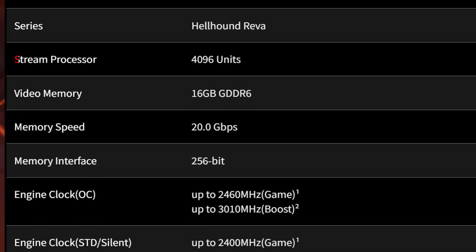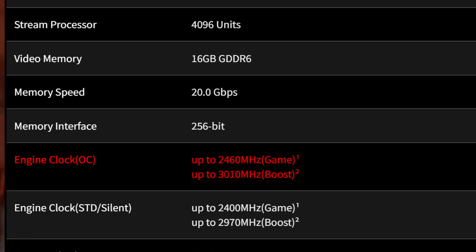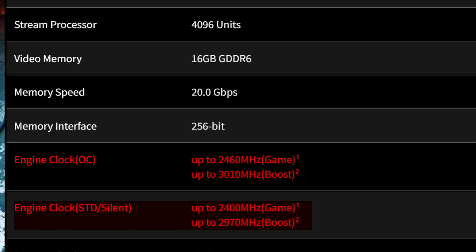Now let's talk about performance. This GPU is powered by 4096 stream processors, 16GB GDDR6 memory running at 20 Gbps, and a dual BIOS with OC mode and silent mode. In OC mode it boosts up to 3010 MHz, and in silent mode it goes to 2970 MHz.